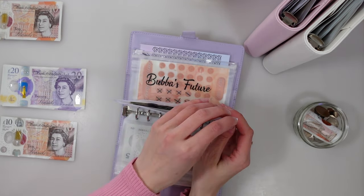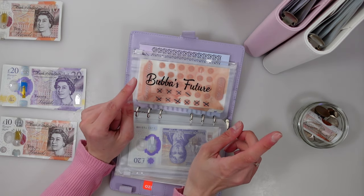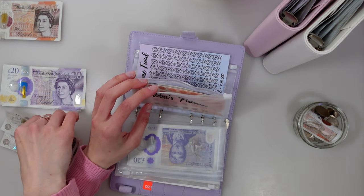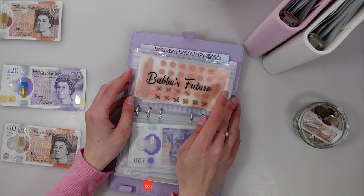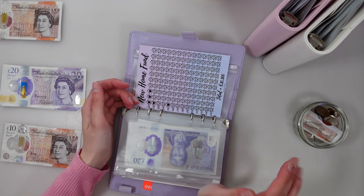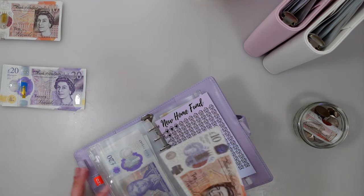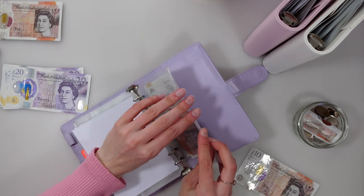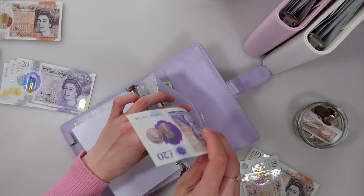I'll be using the Lithuanian fund soon to buy tickets for us to go over — really excited to see my family! Little man's future is getting 10 pounds today. I've decided to change the tracker in here to a 10 pound challenge because that's what I seem to put in more often. The new home fund is getting 10 pounds as well — marking one off, and swapping a 10 for a 20 to get the right notes.